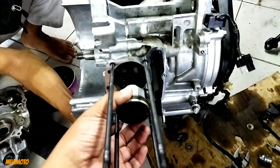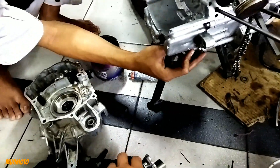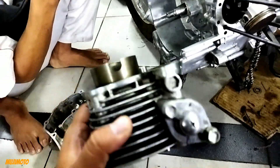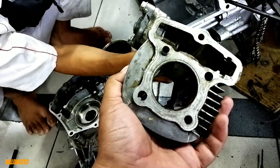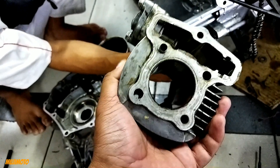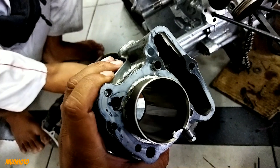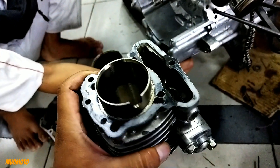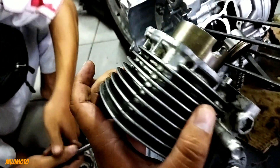Ini cuma segini doang. Terus apa diameter boring-nya? Nah, ini berapa milimeter kira-kira? Kalau dilihat, selisihnya sama piston lama — lebih kecil, ya Mas? Ya, lebih kecil sekali. Ini memang lebih kecil.